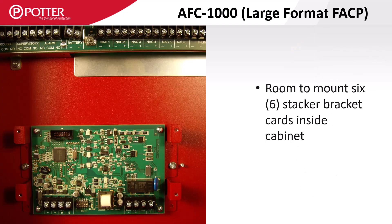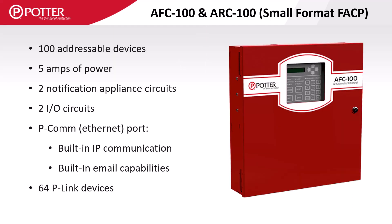The AFC 1000 comes in a larger enclosure with room to mount six stacker bracket P-Link accessory cards. The AFC 100 and ARC 100 are two of Potter's small format panels that have a smaller display, a five-amp power supply, two NAC and two I/O circuits, and can support 64 P-Link accessory cards.